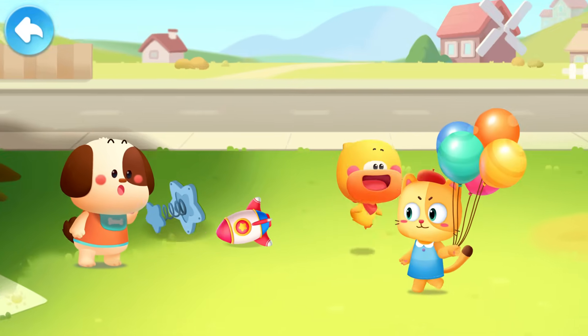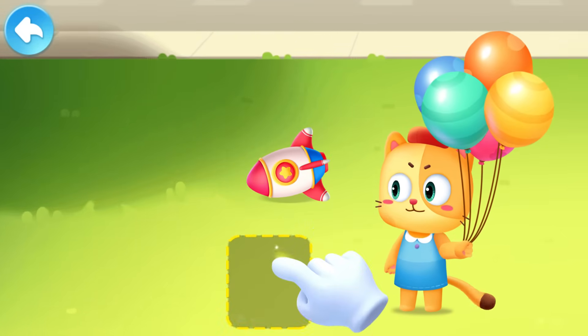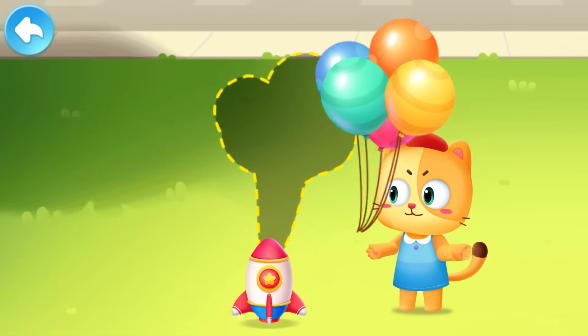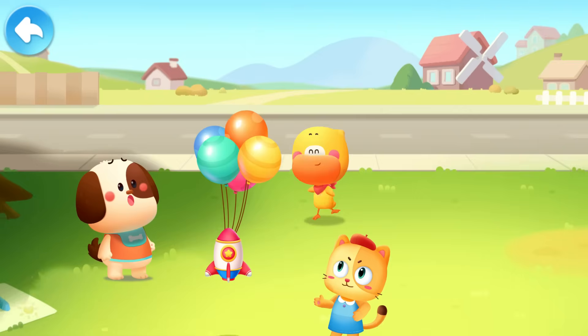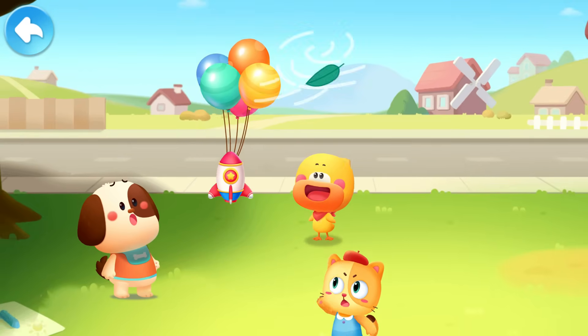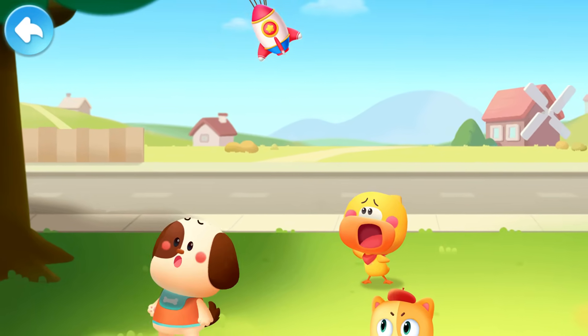Leave it to me! Attach the balloons to the rocket! See? It works! Rocket Quacky is going into space! Oops! The rocket is blown away!